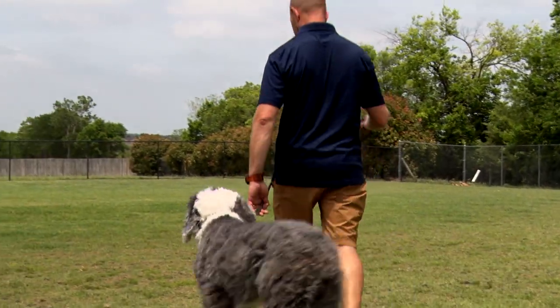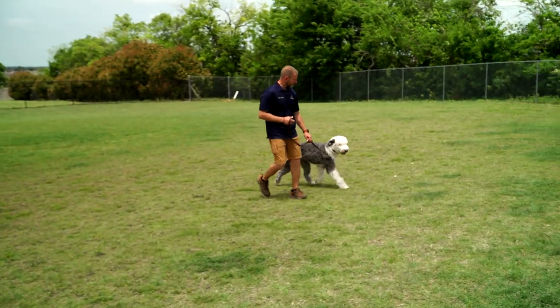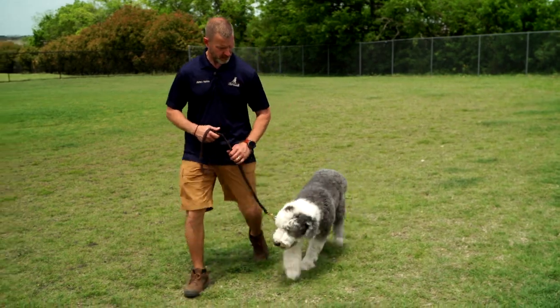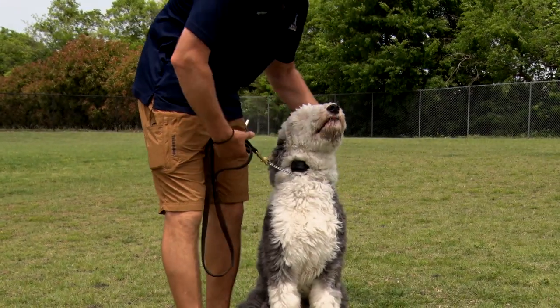Come on. We've already selected his level — he operates on a level four. One, two, three, sit. Very good.